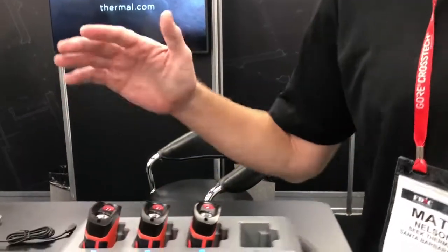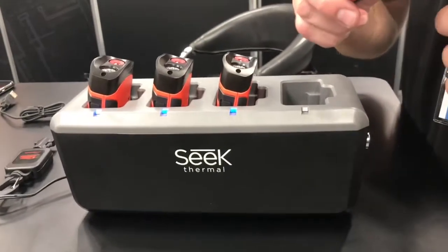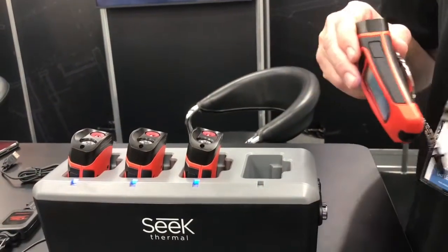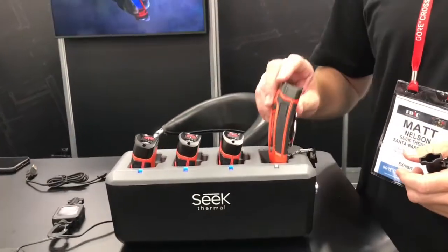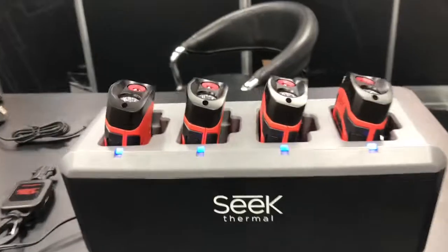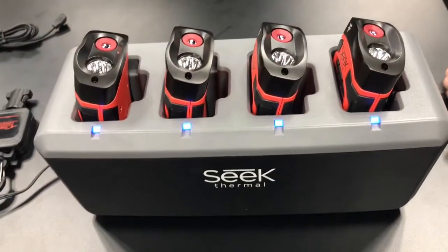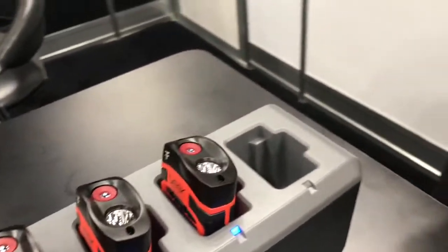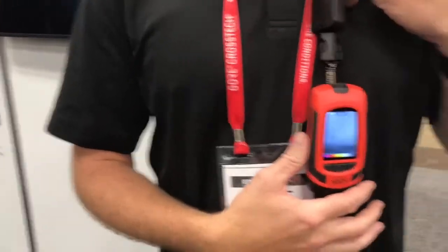That also allows us to introduce the second product: the four bay charging base. Because of this simple magnetic charge base, you can now just take a FirePro and have your charging base in the fire station or mounted to the bulkhead of a fire engine, and simply just drop it in. A light comes on to show that the unit is connected and charging. To remove it, just take it from the product, connect it to your lanyard and to your turnout gear, and you're on your way.